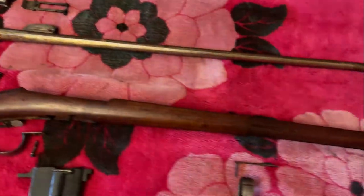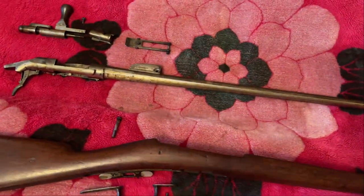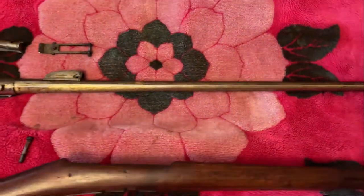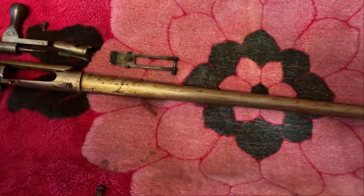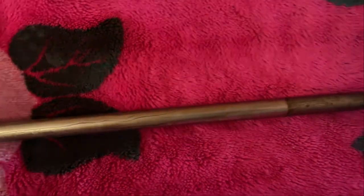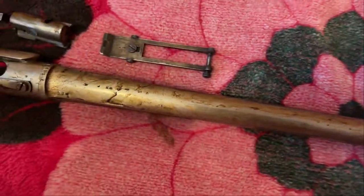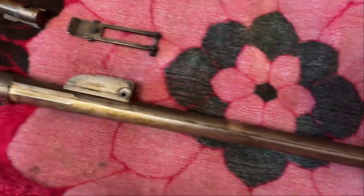The reason you should take a milsurp apart is to make sure everything underneath the wood line is not rotten, because if it is, that could be very dangerous. Rolling it over — no rust, no pits, no nothing. It looks like someone actually greased this, which kept it really clean. If you see how shiny that is underneath all that grime, hopefully that's what I'll be able to get the rest of the action to look like.